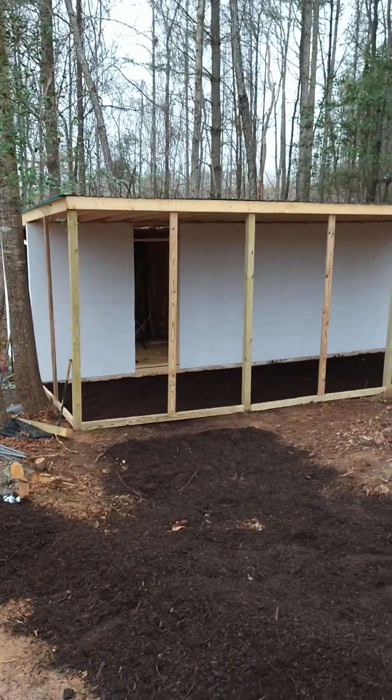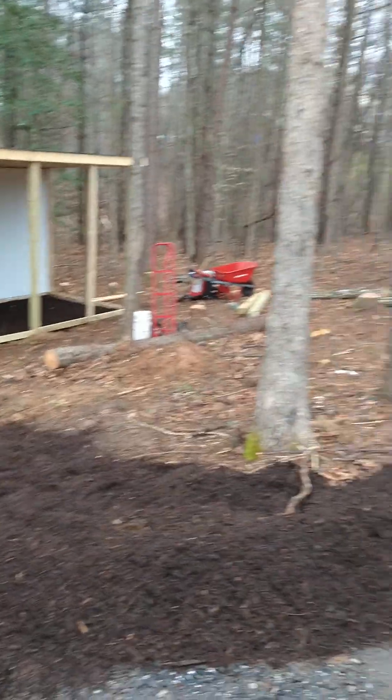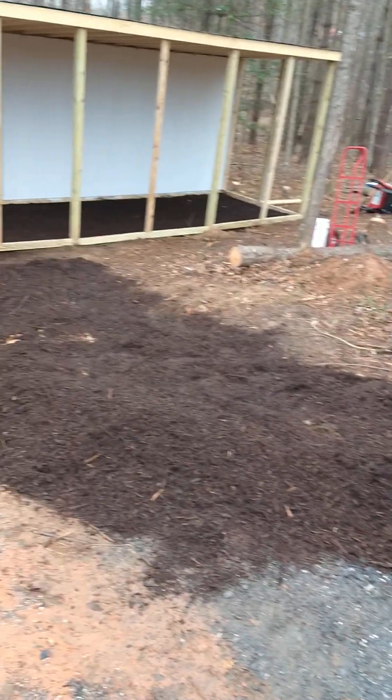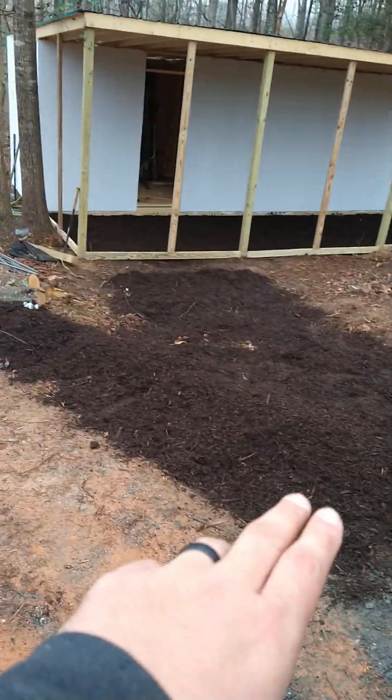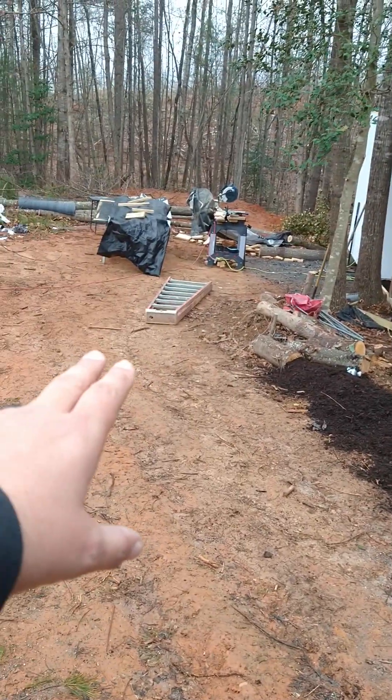Hey guys, welcome back to the channel, Hodges Lawn Care and Landscaping. Thanks for checking back in. Going to show you another overlook here of our chicken coop area. We brought in some mulch today and mulched this area, made us a little berm — this will help push the water down this way, away from the chicken coop.